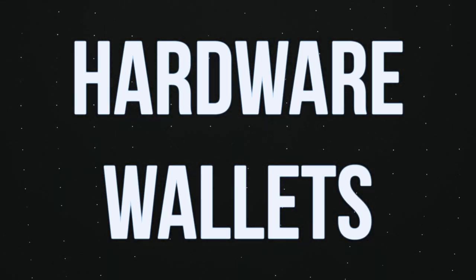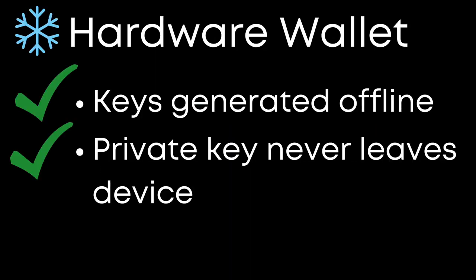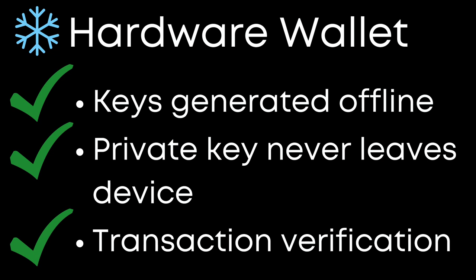The last main type of wallet is a hardware wallet, which is the most secure option. Keys are generated offline in a secure environment, the private key remains unexposed as it stays securely on the hardware device, and transactions are verified through the hardware wallet and not online on your computer. Therefore, no one can make transactions without having access to your physical hardware device.